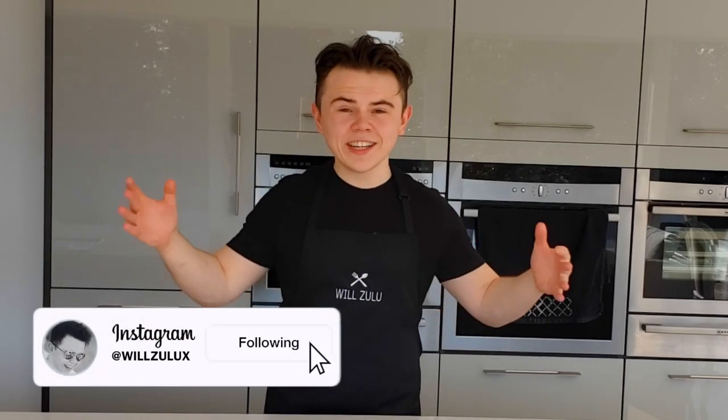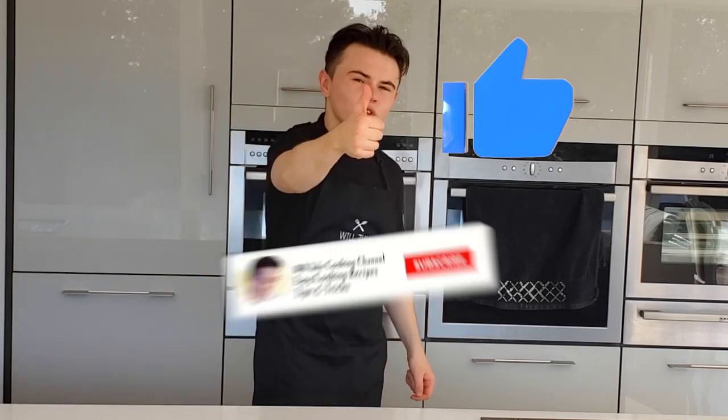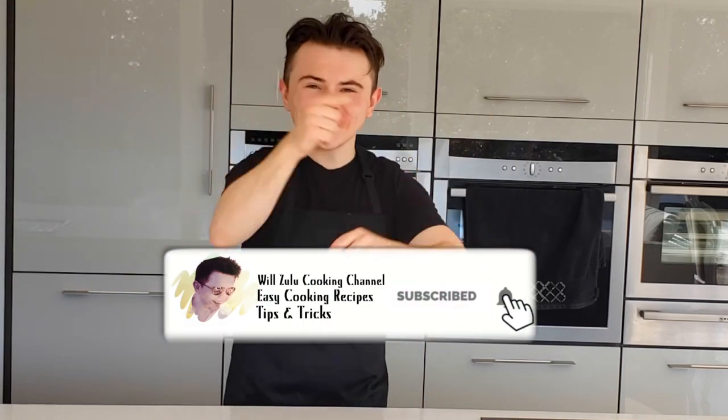Hey guys, how are you all doing? It's Will. Welcome back to the channel everyone. So the other day I posted some interesting stories and new requests for upcoming videos, and you guys replied saying you would like the same in a pink slice. Ladies and gentlemen, that's exactly what we're going to be making in today's video. So if you're enjoying this type of video, don't forget to give this video a thumbs up and subscribe if you're new. Let's get into the recipe.